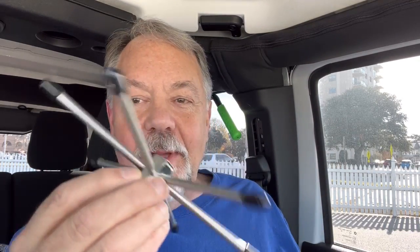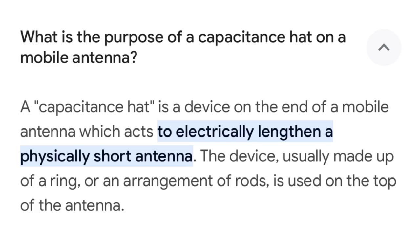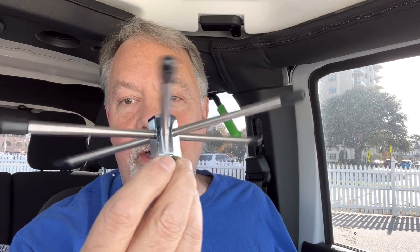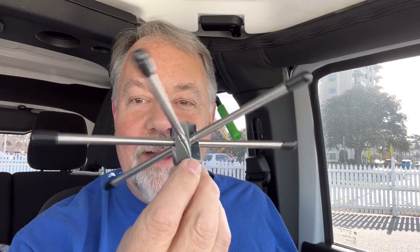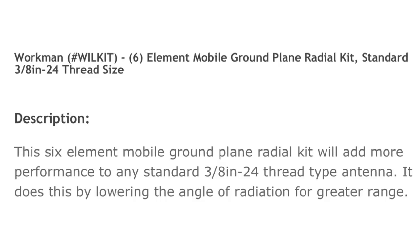You know what it looks like to me? It looks just like a capacitive hat. A capacitive hat goes on the top of an antenna to make it electrically longer. That's kind of strange because that's what it looks like — but for the bottom of an antenna, not the top. There are formulas out there for how they react at the top of an antenna. One site says the Workman Wheel Kit lowers the takeoff angle — and increases it as well. I don't know if this reacts on a mobile with the body of the car below it and helps that, but I'm going to find out.